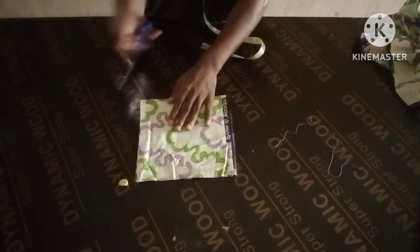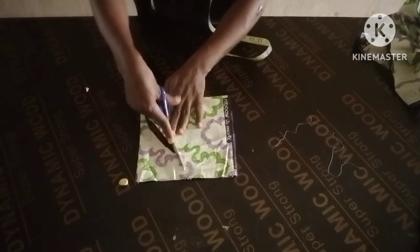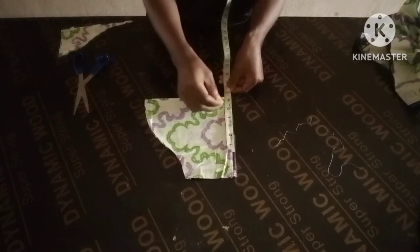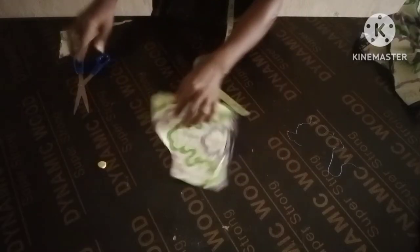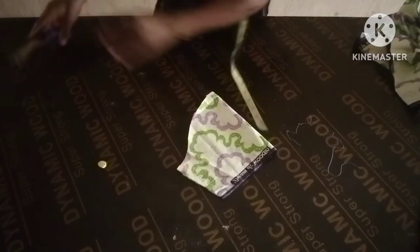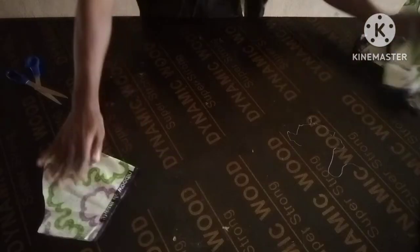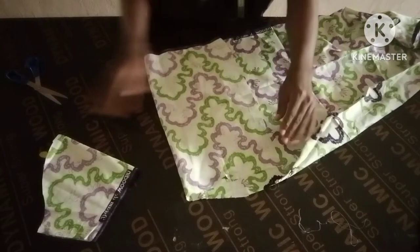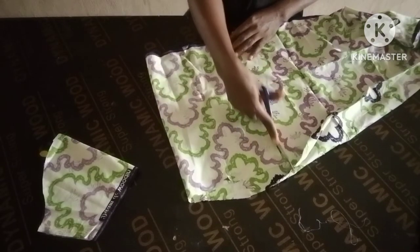This is serving as my pattern. The length of this is nine inches. Just cut your basic sleeve — this is the round sleeve. Cut your normal basic sleeve, nine inches.